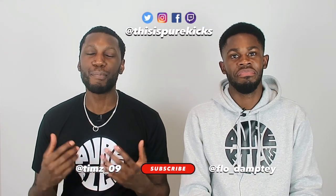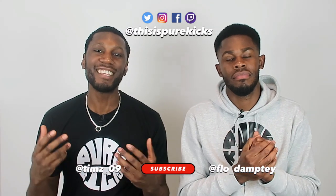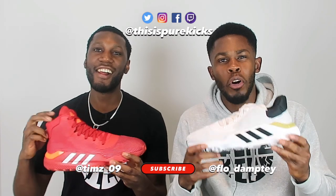Yo, what is up YouTube? This is Pure Kicks back again with another performance review. Today we are taking a look at the Adidas Pro Bounce 2019 — high and low. Let's get it.